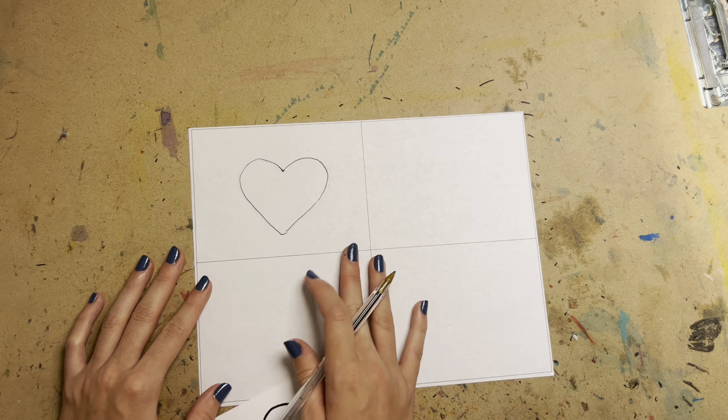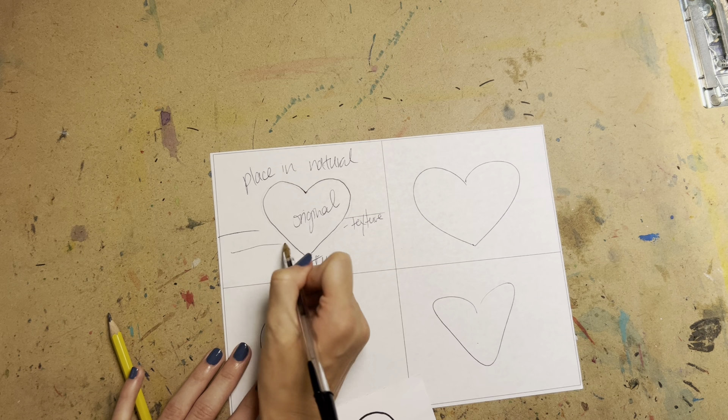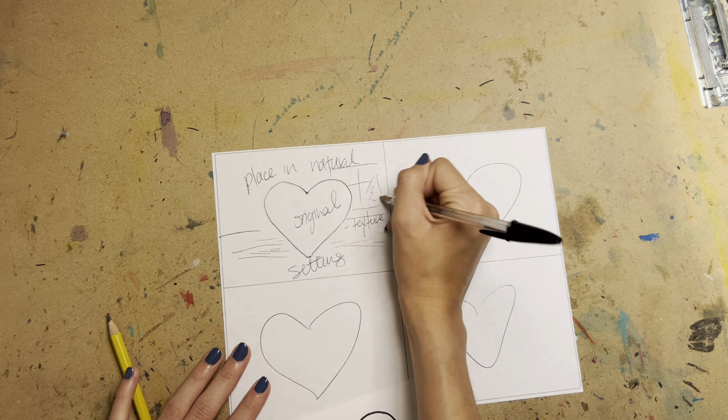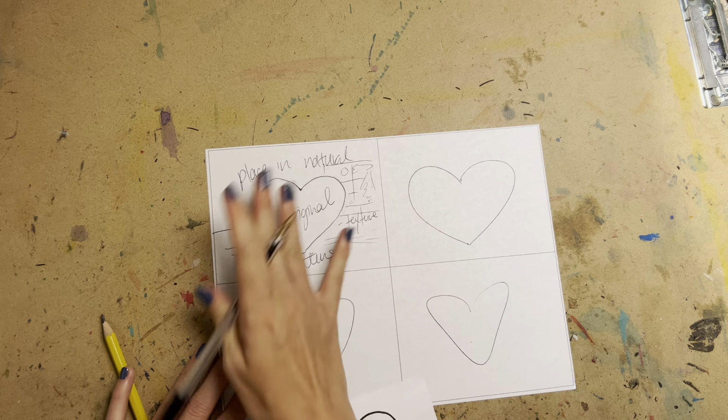Now when it comes to color — this is going to be your original. Place it in a natural setting and consider adding texture. Remember, when in doubt, draw your object on the table and add some wood texture — that's always a good idea. You can also draw a window and put a scenic background to get some texture that way. For the original, you can color it however you want.